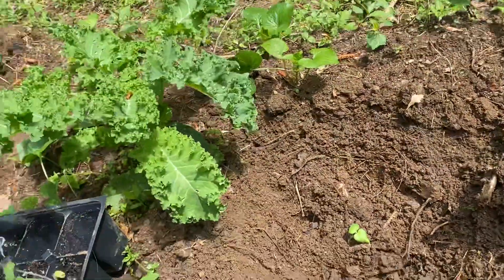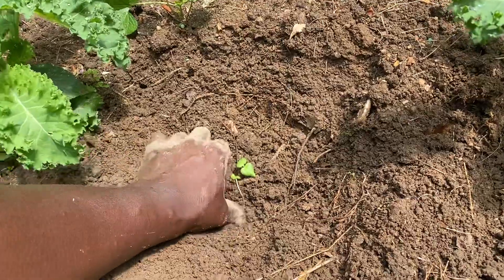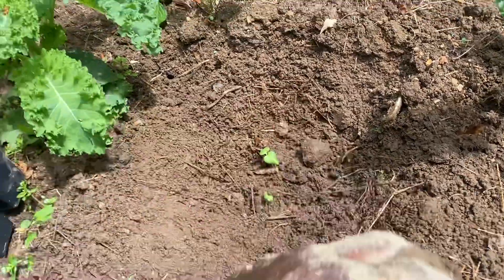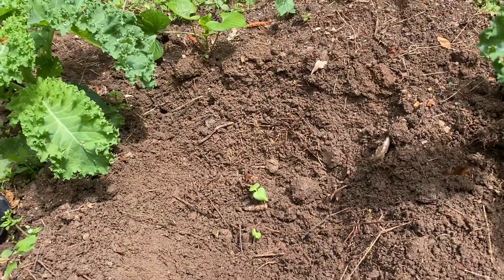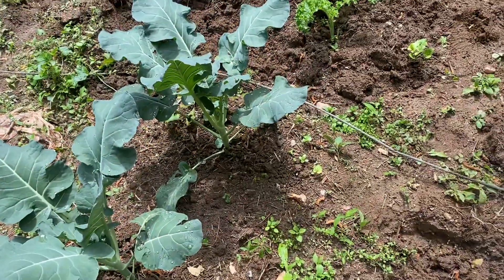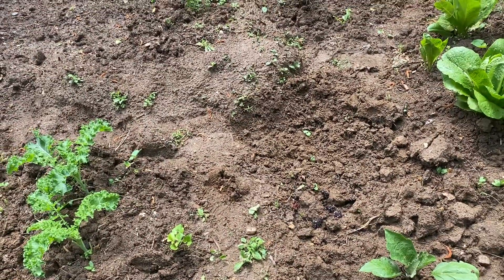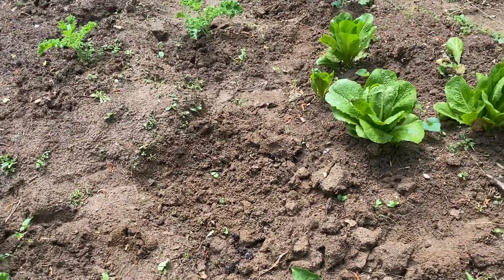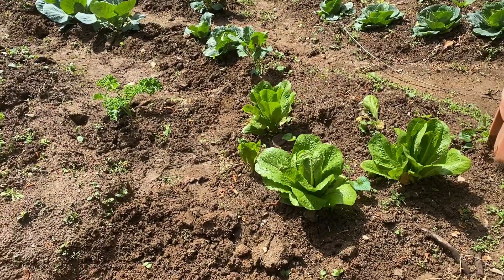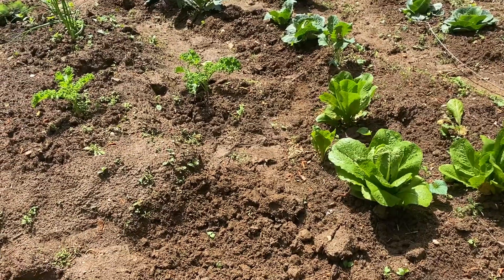If you don't feed the land, the earth is going to become poor and it's not going to produce as much as you want it to. So you've got to feed the land with grass, bush, and all those things — keep mixing it up. I've been using this area for a long time and watch everything just looking beautiful.